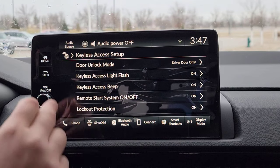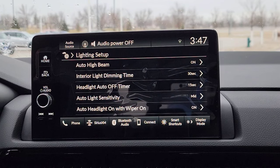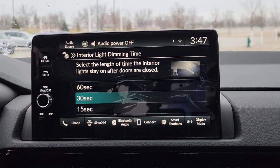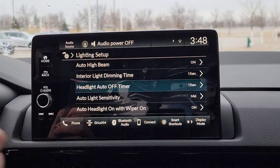Now that's everything there. We're going to come over to light setup. Auto high beam — on or off. You want the auto high beam to come on automatically? There we go. Interior light — all these settings we're going through right now take effect at the point where you shut the car and shut the front door. All the doors are shut and that's when the timer starts. So from that point, 30 seconds right now, the interior lights will turn off — or 15 seconds, whatever you guys select.